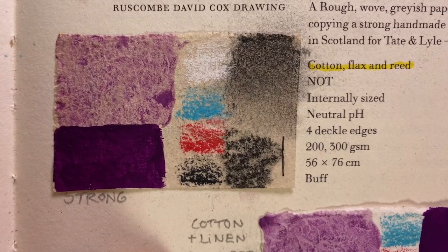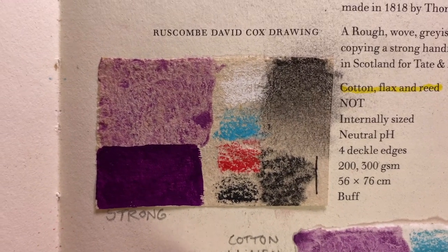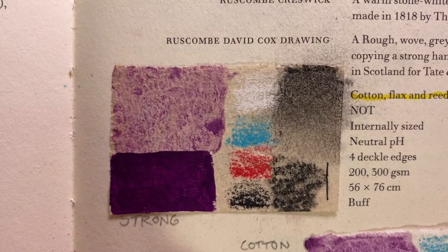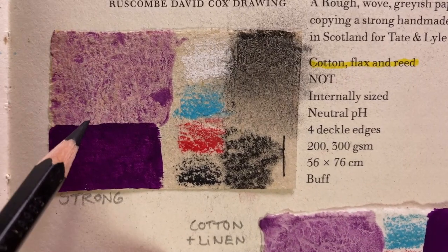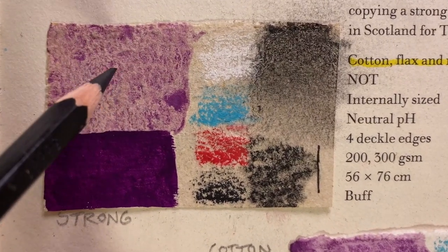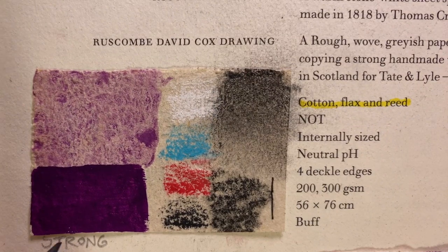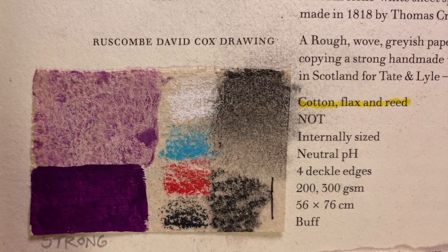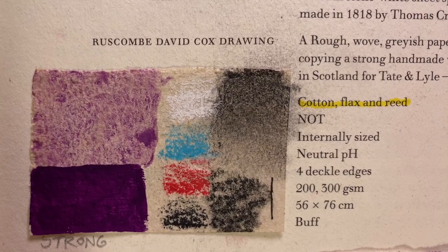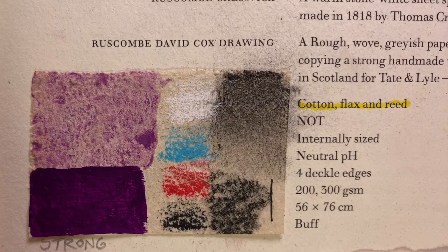The Rose Combi also makes the David Cox drawing paper. It's a beige color, a mix of cotton, flax, and reed. The granulation of the watercolor is just gorgeous — you really see the sedimentation in every little valley of the paper's texture. When it comes to gouache, it's okay, nothing special. But the coloring pencils really shine here — the colors are vibrant, they stay on the surface, and this paper is so strong that you can draw without any fear of destroying the surface, because of the addition of flax.